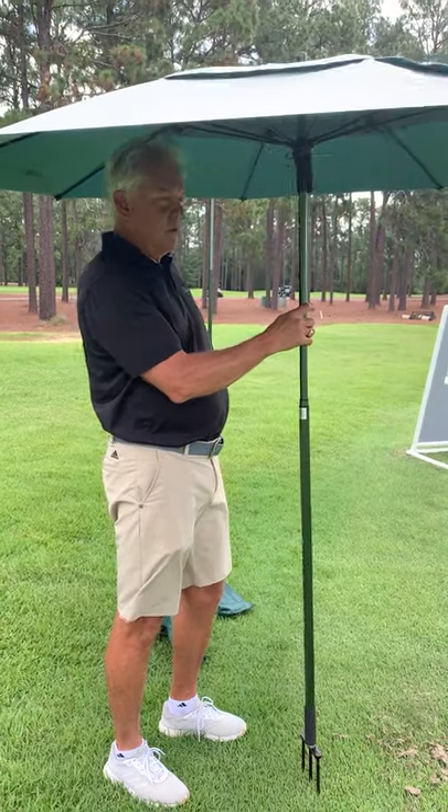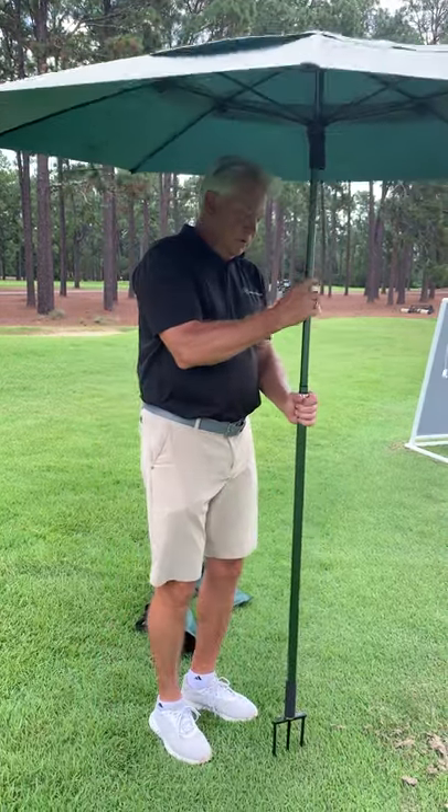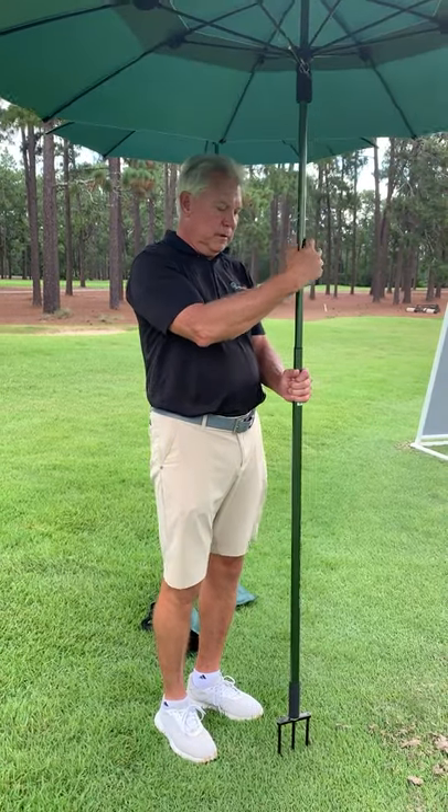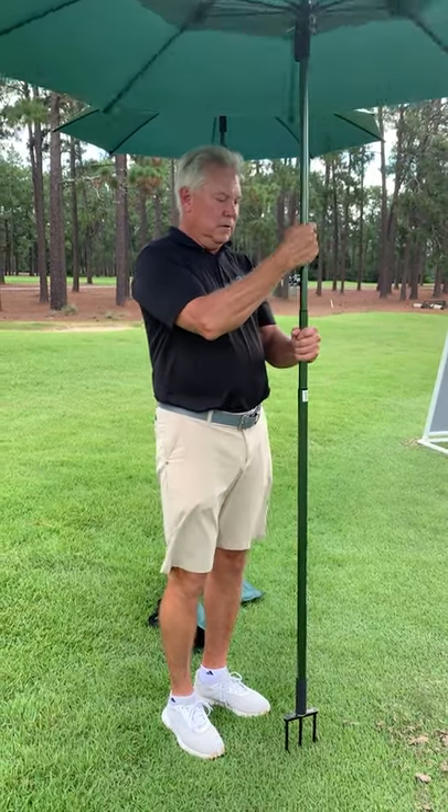Once we do that, the Shade Tee canopy is ready to use. Our next step is to set the height.